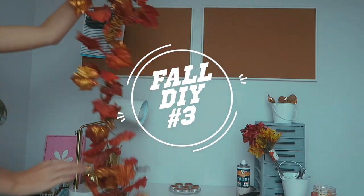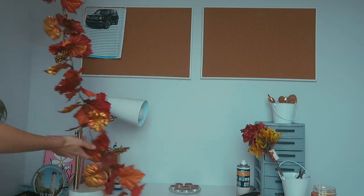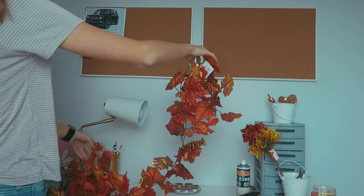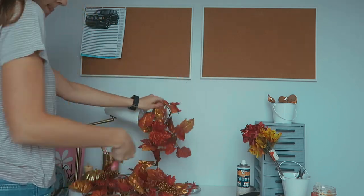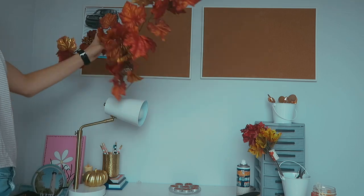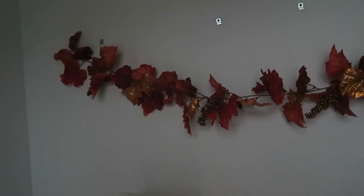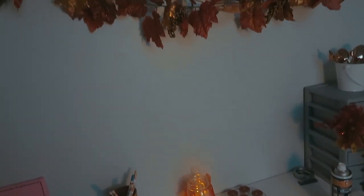The next DIY is probably one of the simplest. You pretty much just take this - it was actually from Michael's, not the Dollar Tree - it came in a circle and I just cut it so it was like a strand, and just hung it up so it was kind of like a leaf banner.